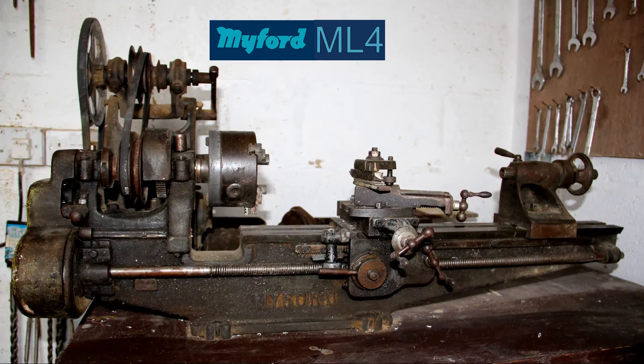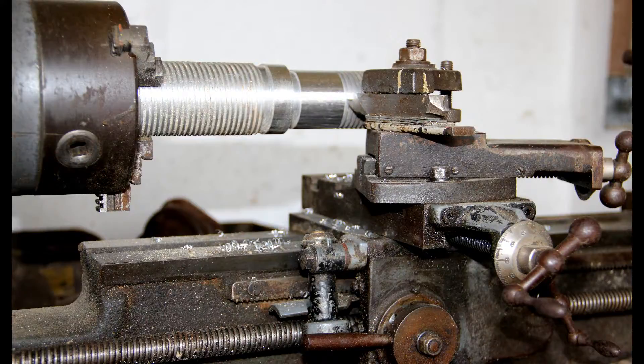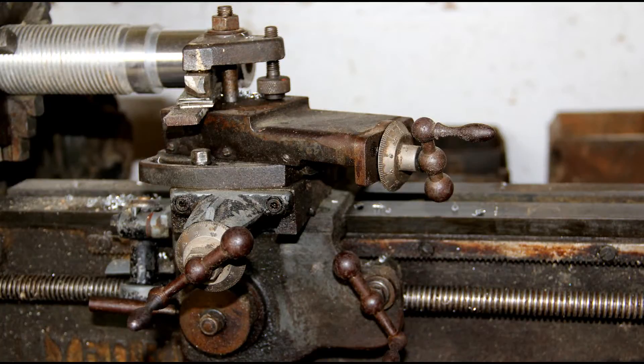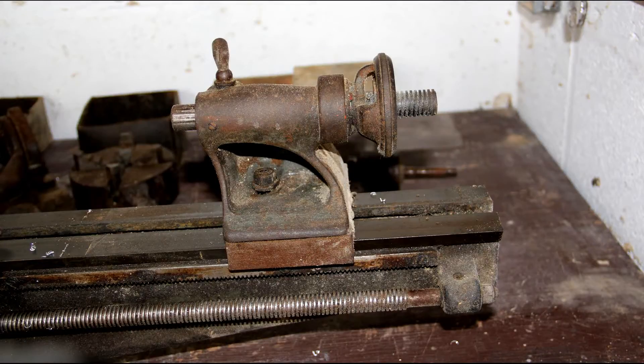This is the Myford ML4 metal turning lathe. This particular model was produced in the 1930s, and my grandfather purchased it. He ran his own business in Aberdeen in Scotland.